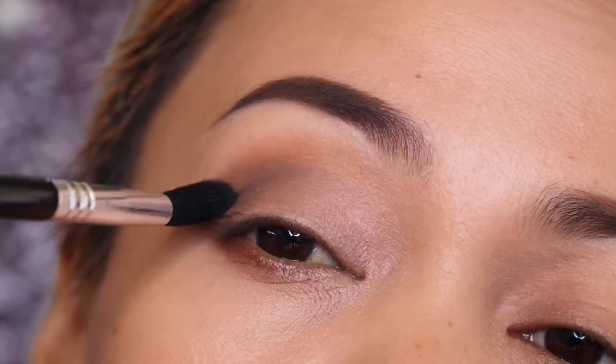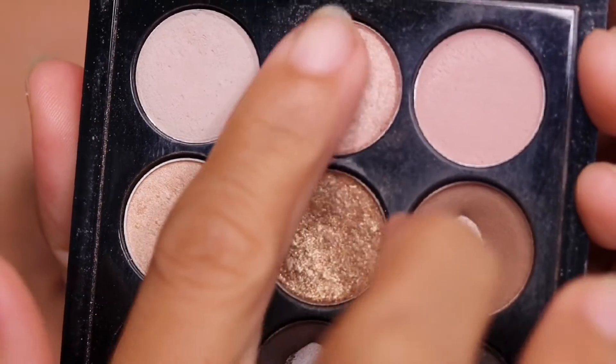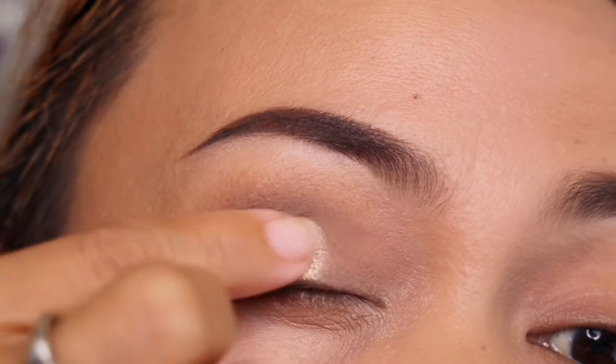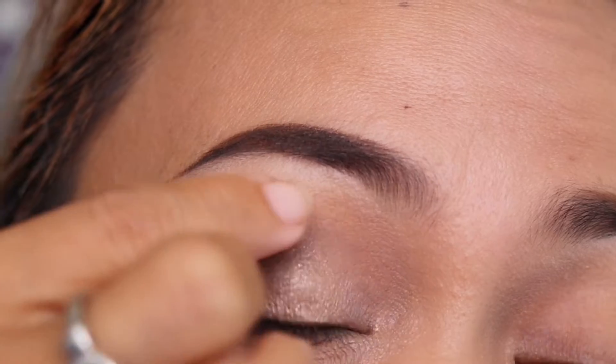Again, blend it well — this is the time to really take your time blending. Then choose the lighter shade to place on the center of your eyelid, just like so, to make that center eyelid pop even more.